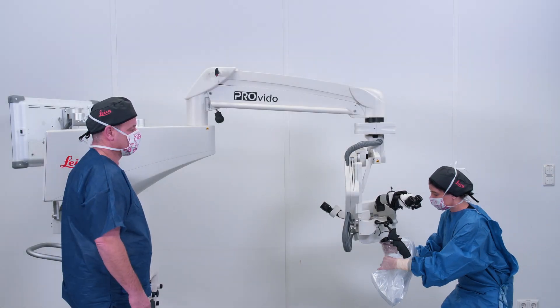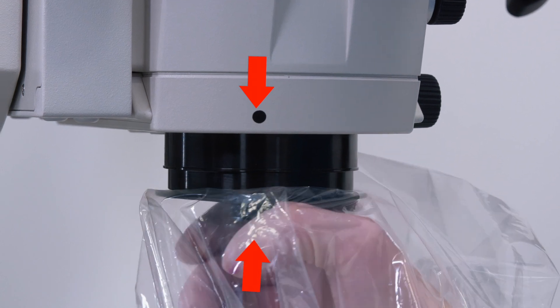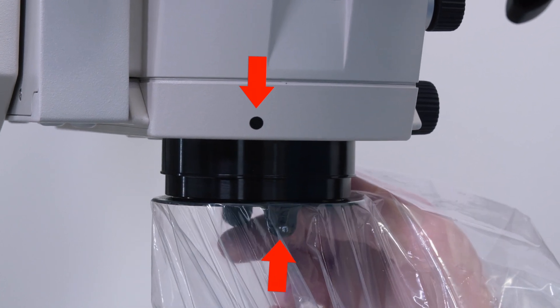Match the white dot on the lens cover with the black dot on the microscope and twist to the right until you feel it is secure and locked into place.